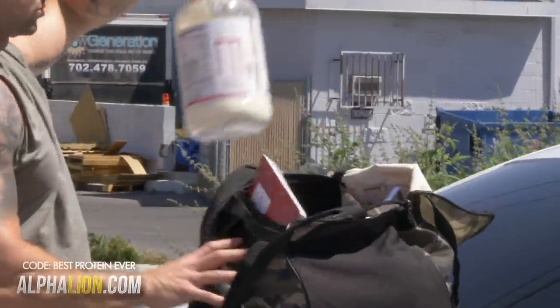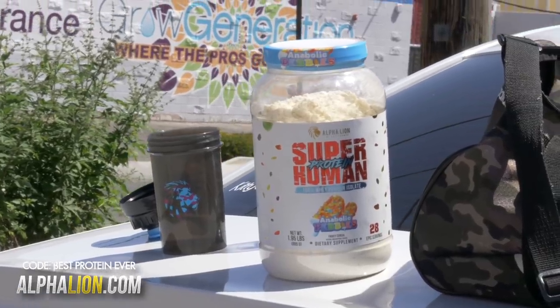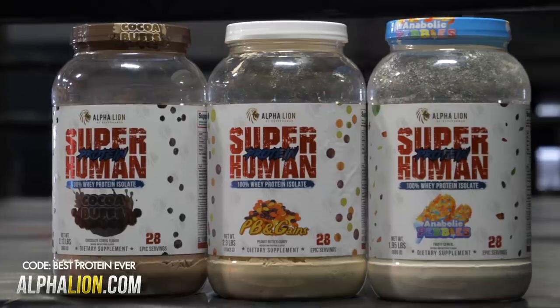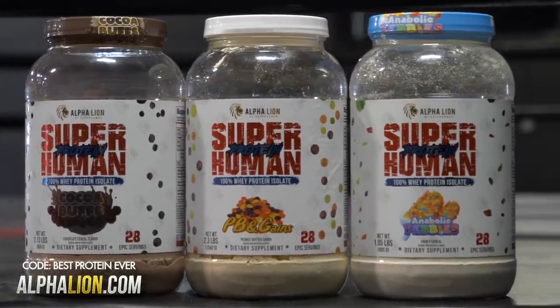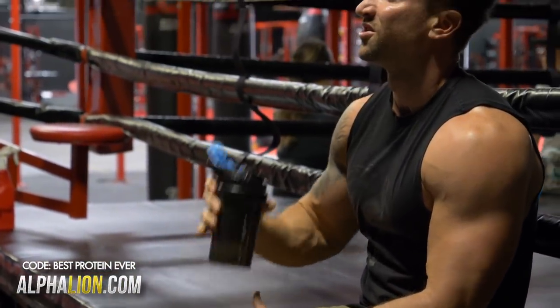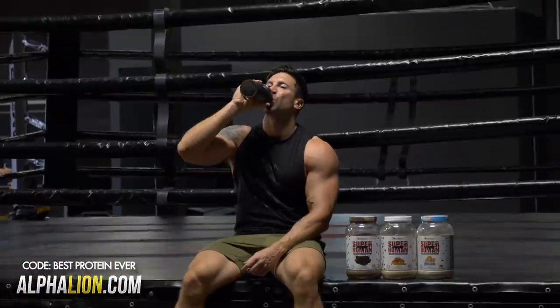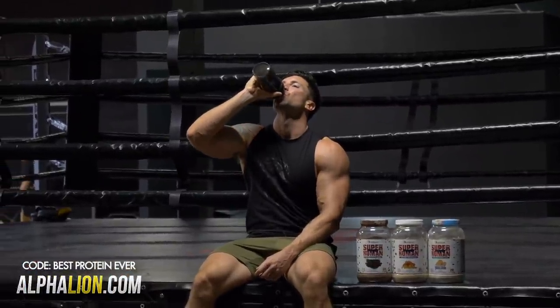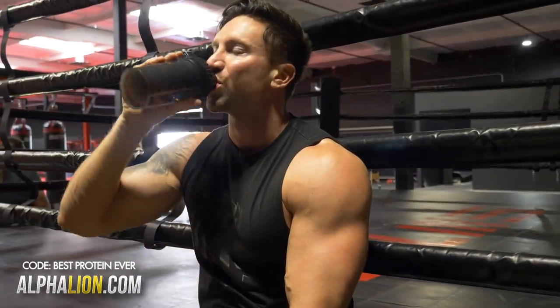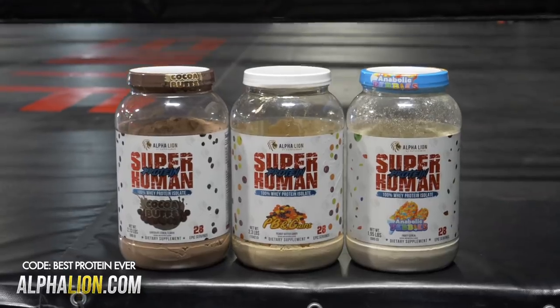The arms every single day challenge is fueled by superhuman protein — the easiest and most delicious way to get in an extra 50 to 75 grams of the highest quality protein source on the planet. Also incredibly versatile; you can add it into brownies and a ton of epic recipes. Tap the link down below and use the code bestproteinever for 25% off superhuman protein, sample tubs included.